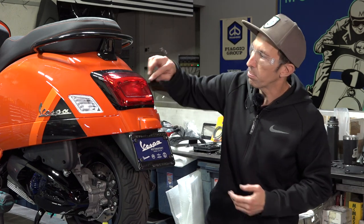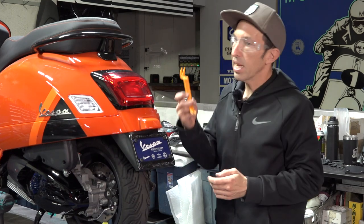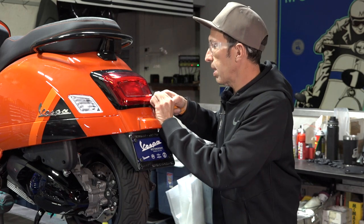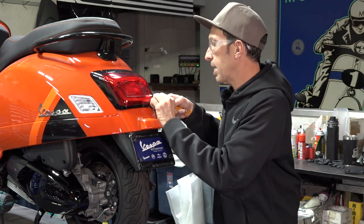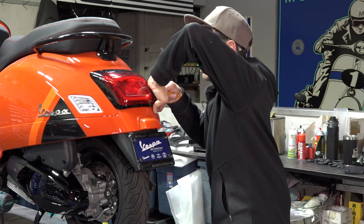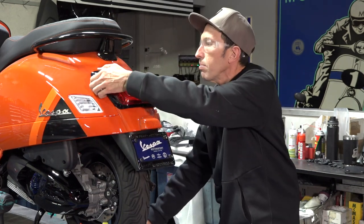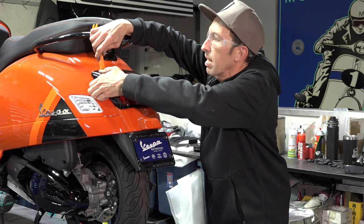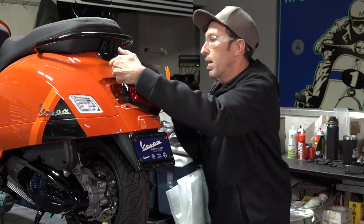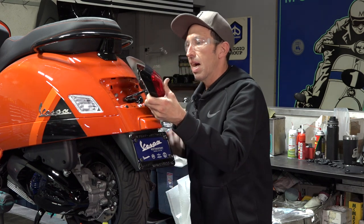You have a single nut located pretty much directly underneath — go ahead and lift that off. If you're having trouble with the tail light, there's a trim tool available on the ScooterWest web store, super cheap. Get it kind of behind the panel and give it a little pry, because there's a pair of clip fasteners on the top that hold it in place. Once you pop one of them, you can get behind there — the idea is not to scratch your paint.